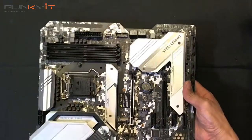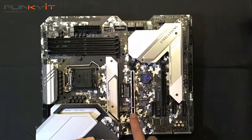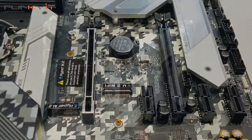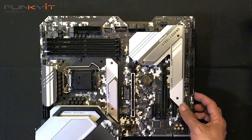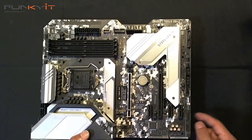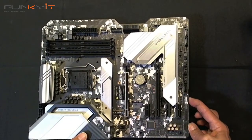Let's have a look at the PCIe slots. We have one x16 PCIe slot — this is the Steel slot with support for PCIe 4, although the 10th generation processors don't actually support it yet. Then we have one x1 PCIe slot and one x4 PCIe slot.